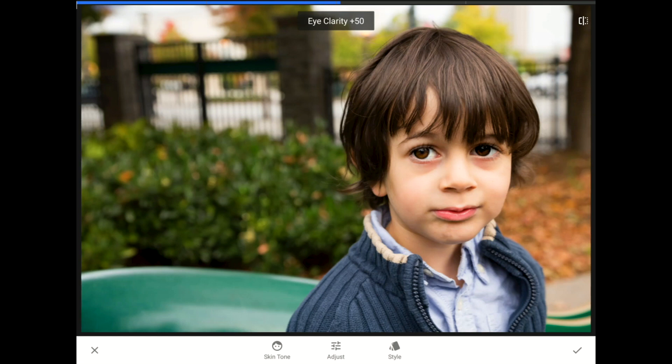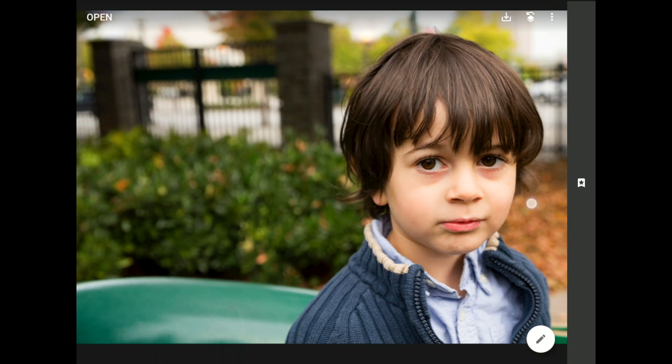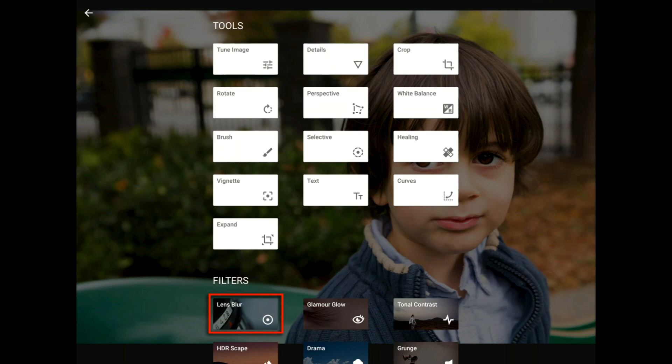Since I've accomplished all that I need in here, I'll tap on the checkmark to commit these changes. Now we have bigger, brighter, and more captivating eyes to go with our improved position for Eitan's head. Let's go to the Tools and Filters menu again, and this time to the Lens Blur filter.